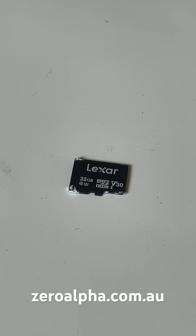If you need micro SD data recovery, visit zeroalpha.com.au. You can mail in from anywhere in the country.